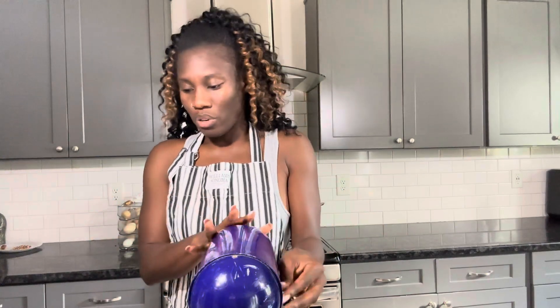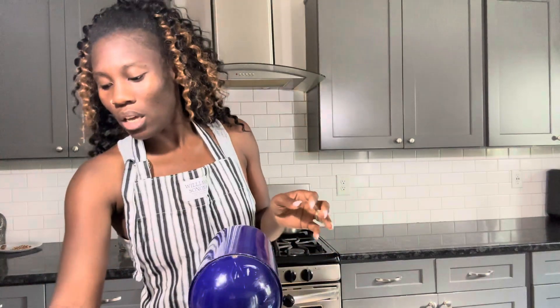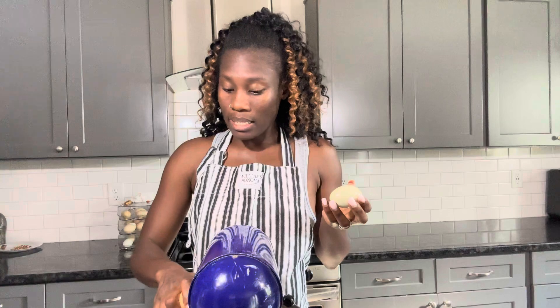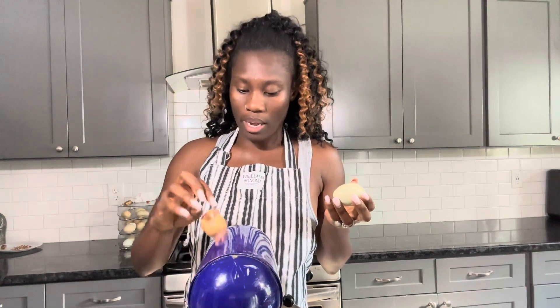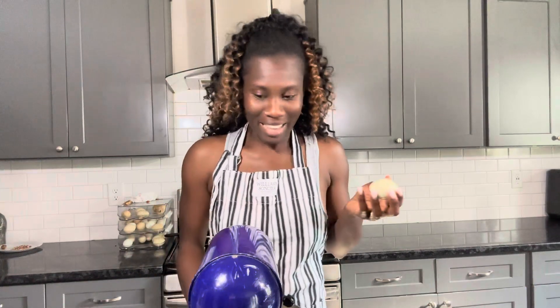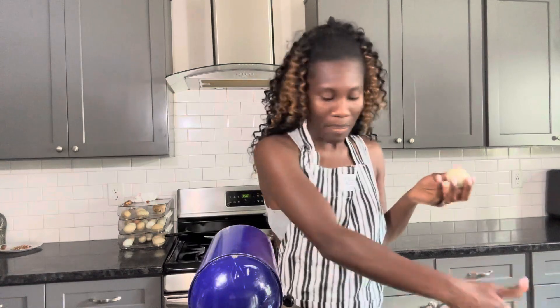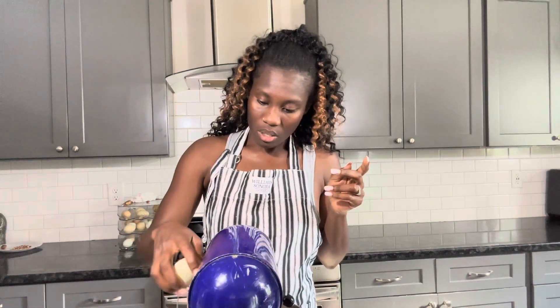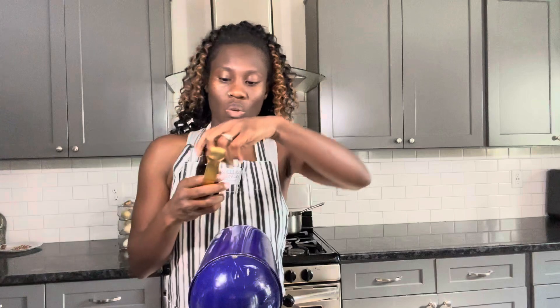I'm going to mix the butter and banana together really well. The next thing on the list is two large eggs — I'm going to go ahead and add them one at a time. By the way, these eggs are from our own chickens.